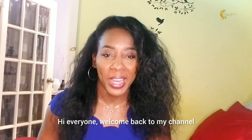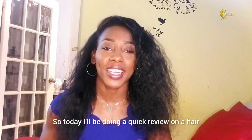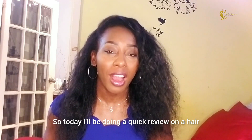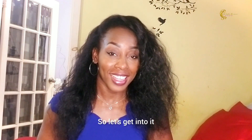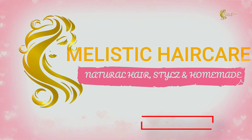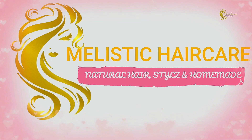Hi everyone, welcome back to my channel. Today I'll be doing a quick review on a natural hair that I received, so let's get into it. This is the hair I received — this is what I'll be using.